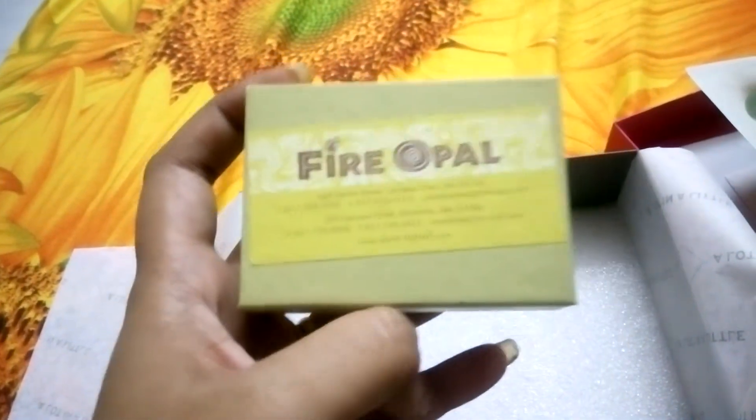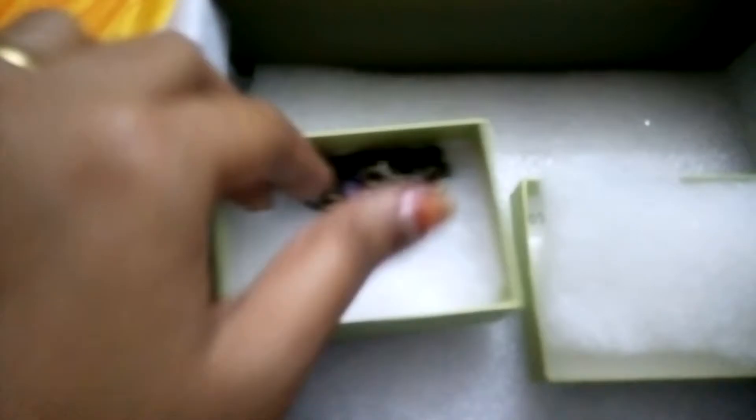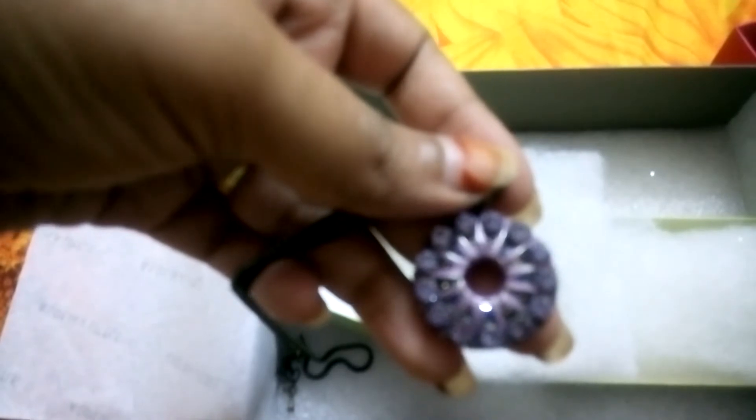And here I got the jewelry box with a jewelry marked chain.